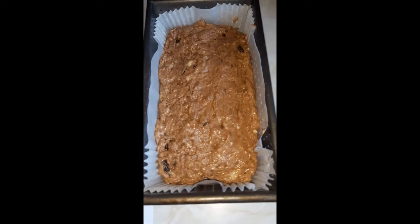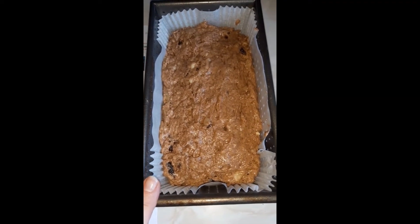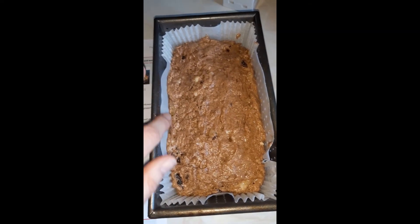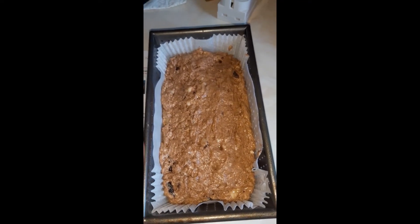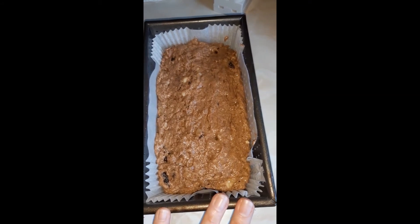You're supposed to grease and line the tin, but I cheat and use one of these liners. I got this from a UK company called Lakeland — they do lots of different cake liners. It's absolutely brilliant and makes life so much easier.